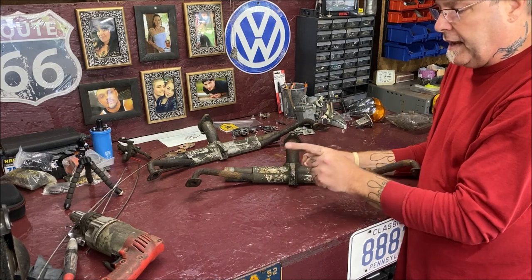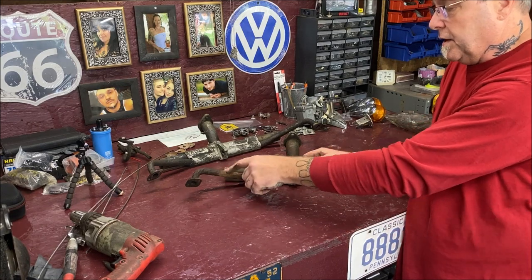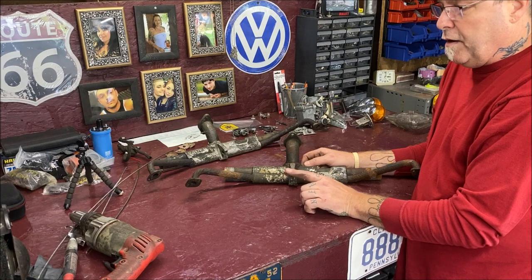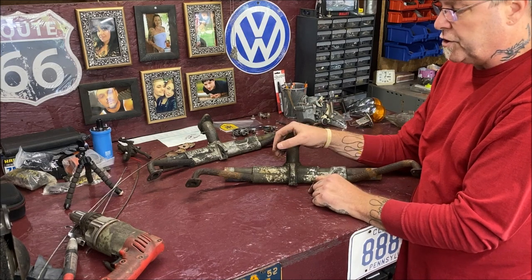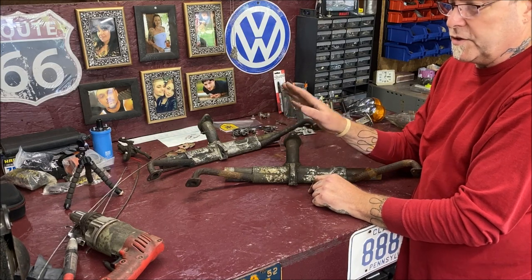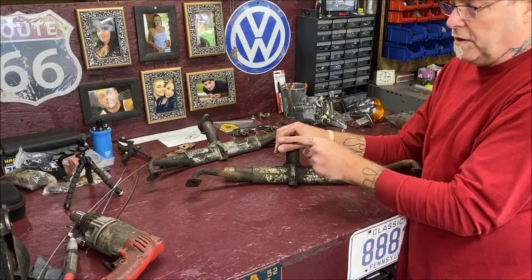What we're gonna do today is clean this all out and show you how to do it. Be careful — you don't even want to wear a glove, because the cable can get caught in your glove and you could have an issue. Take caution, do this at your own risk — this is for entertainment purposes, I'm just showing you what to do.